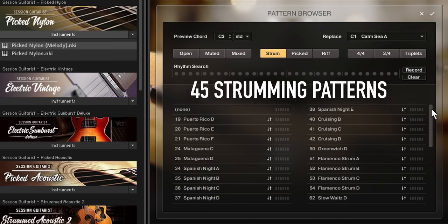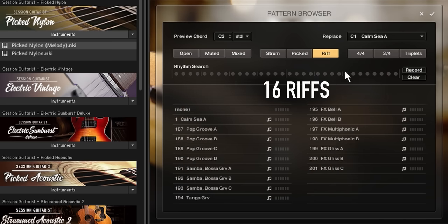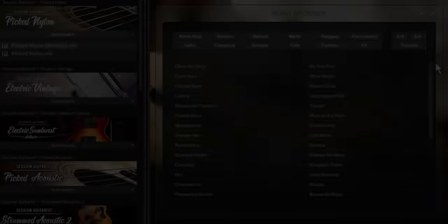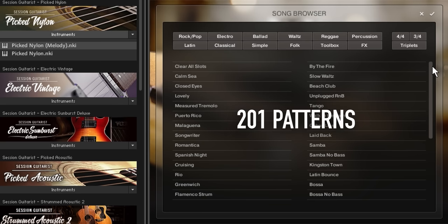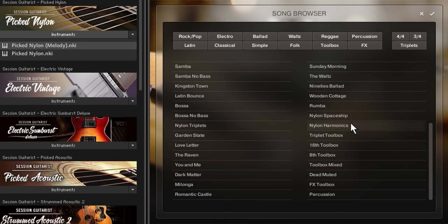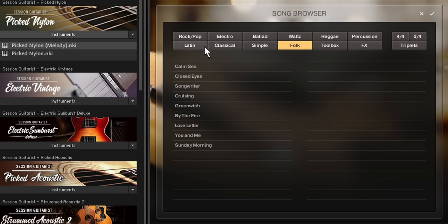Pick Nylon contains 45 strumming patterns, 140 picking patterns, and 16 riffs, as well as a melody instrument that allows you to play your own melodies and chords. The 201 patterns are grouped into 49 song presets covering many different musical styles. The song browser now contains genre tags to make it easier to find pattern collections in a particular musical style.